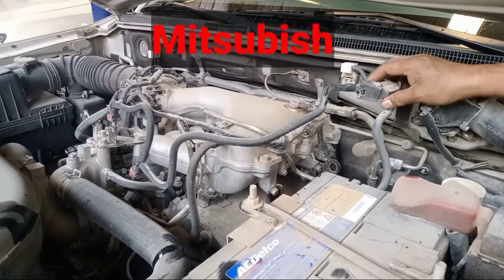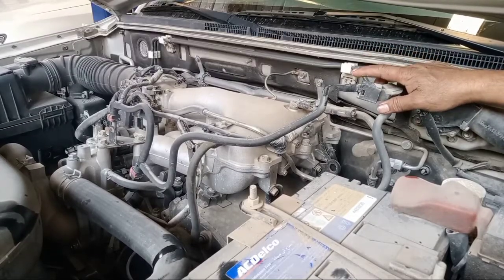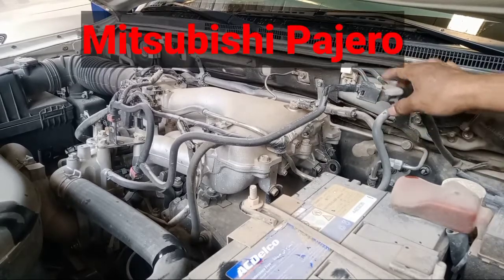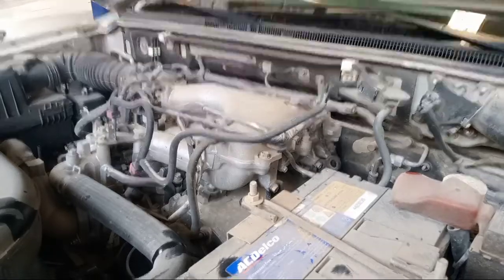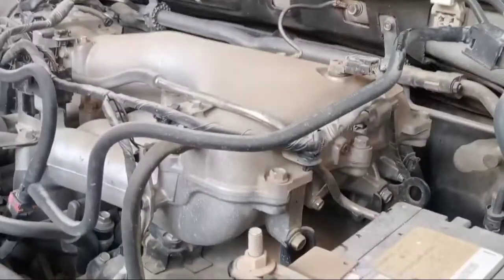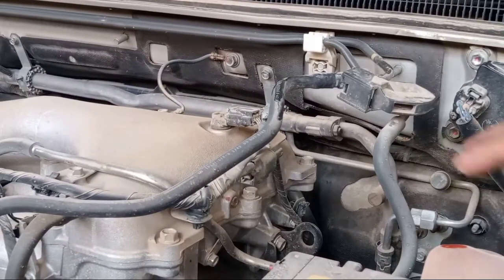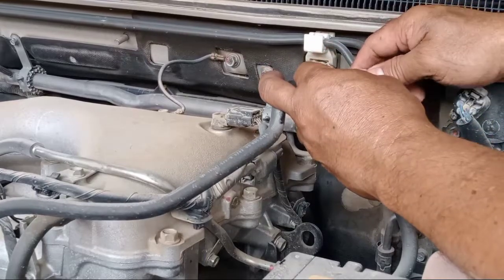This is a Mitsubishi Pajero. We have technical info about how to clean the fuel injector. First, pull out this one — you see, pull out this, they have a lock.